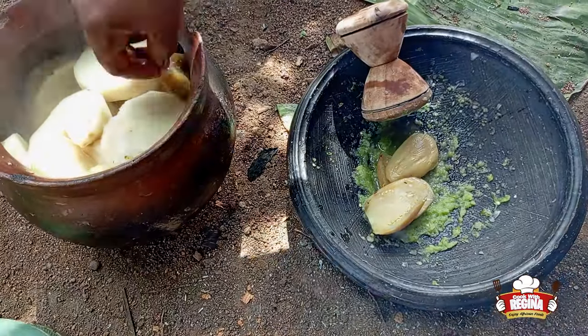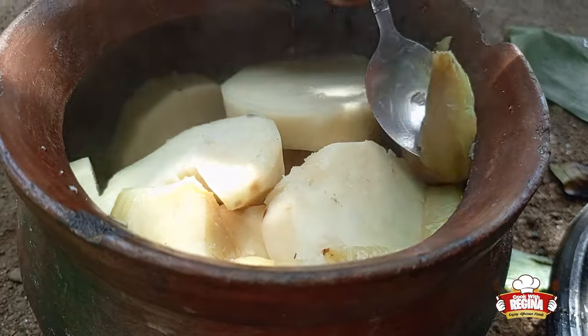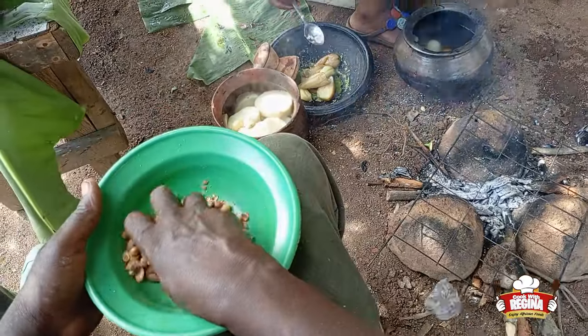The yam is now ready. We take off the boiled garden eggs into the earthenware bowl. We pour the groundnuts into a bowl and peel off the cover.